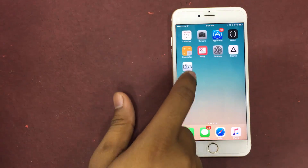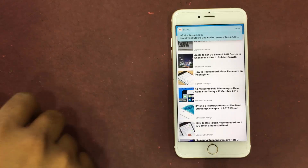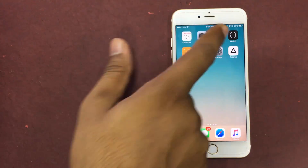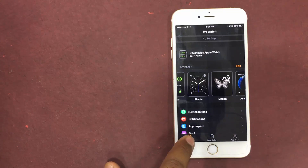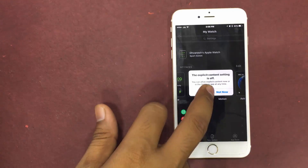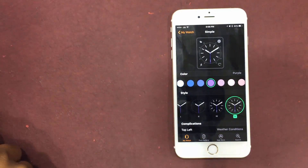Customizing the colors and style of the watch face from Apple Watch is easy, but getting it done from the iPhone Watch app is quite simple as well. To get it done from the Watch app on your iPhone, make sure that the My Watch tab is selected at the bottom.